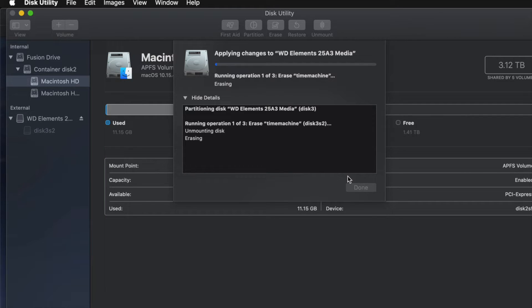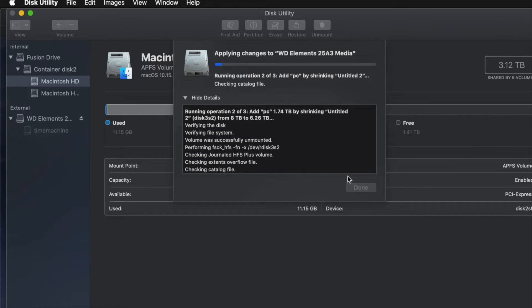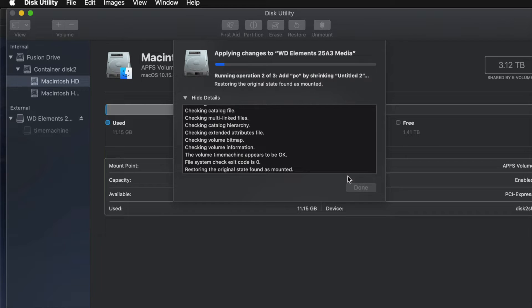Since I messed around with it too much, you might get an error — so don't mess around with the partitioning too much. If you get any type of error it means you moved partitions around, added or removed too many, so you may have to erase it again and then go back and re-partition it more carefully.